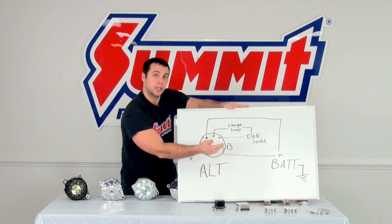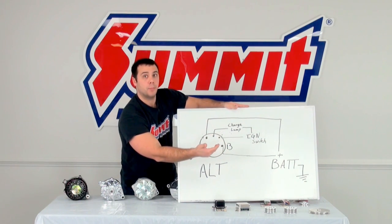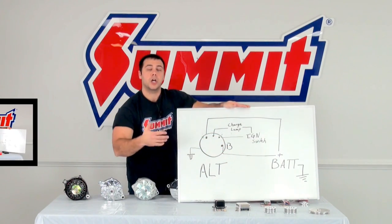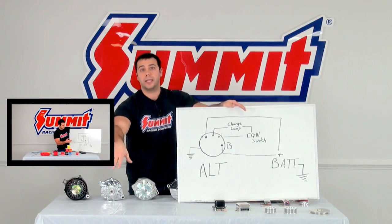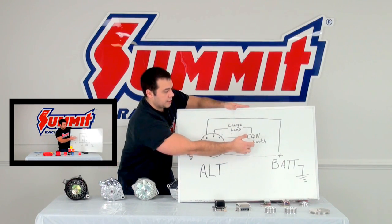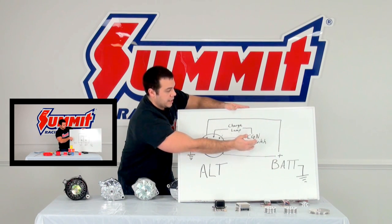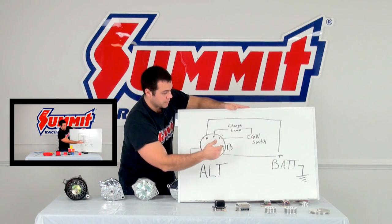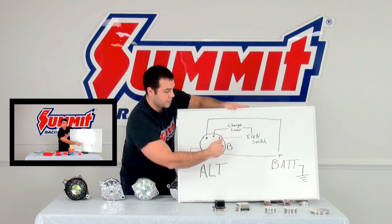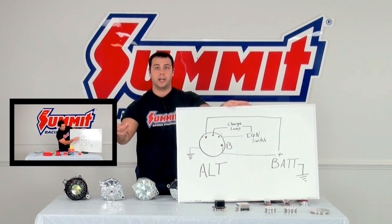If you're going to go with the single-wire route, I recommend putting a relay in the system. I talked about relays in a past video — I'll leave a link below. What the relay does is you wire the low-voltage, low-amp side from your ignition switch, and then wire the high-amp side from the B terminal to your battery. That basically tells the alternator to turn on and off.